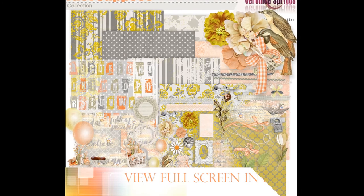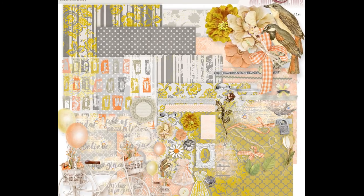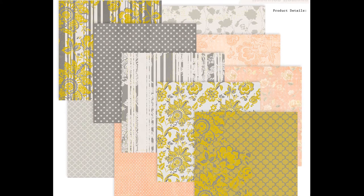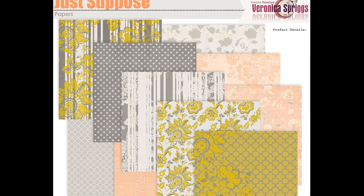Hi everyone, Veronica here. I'd like to welcome you to the preview of my all new digital scrap kit, Just Suppose. This collection is full of beautiful golds, melons, and grays — hues that are not something I'd usually work with.